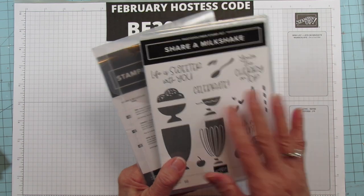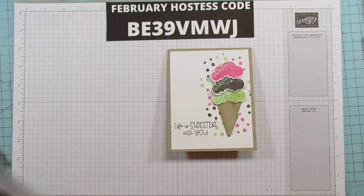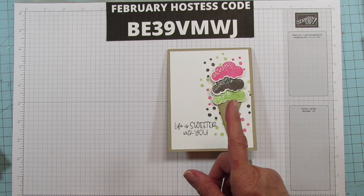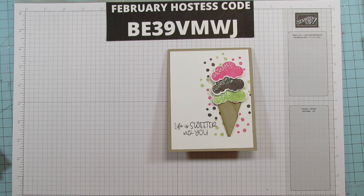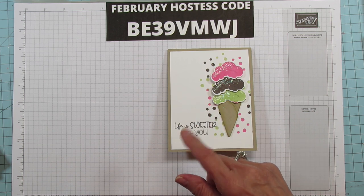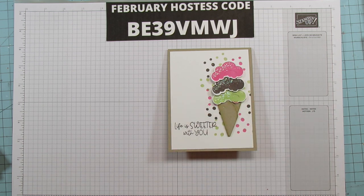You get the dies and the Share a Milkshake stamps, and don't forget celebrations are going on — so for every $50 you spend, you get a free product out of the celebration brochure. Both of those are on my blog at StampinWithAmore.com. You can go and browse them right on my blog.